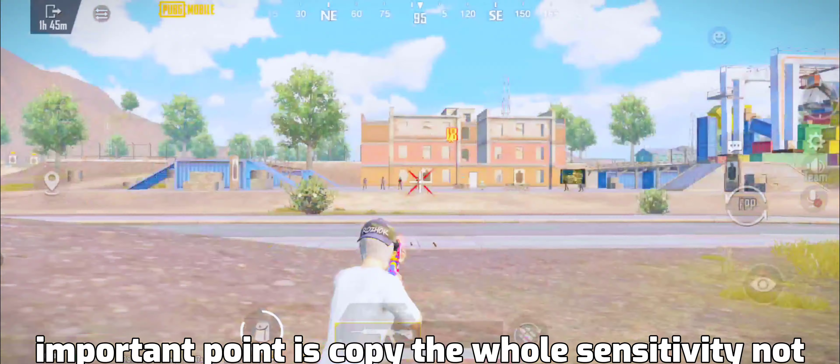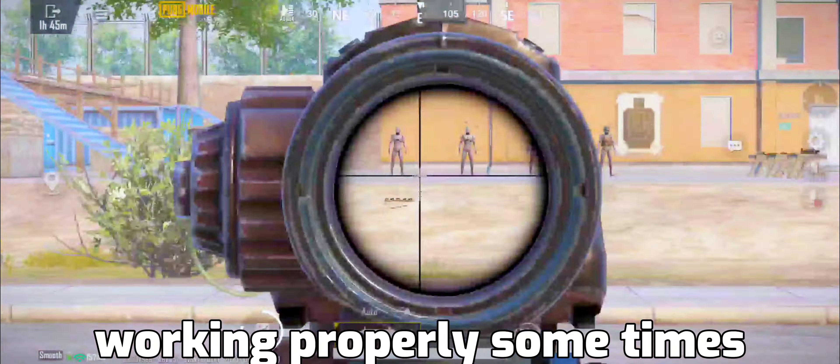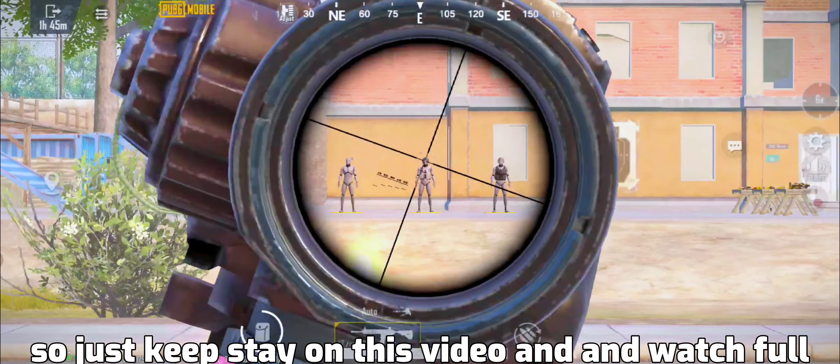Important point: copy the whole sensitivity, not just my sensitivity code, because it will not work properly sometimes. So just stay on this video and watch the full video.